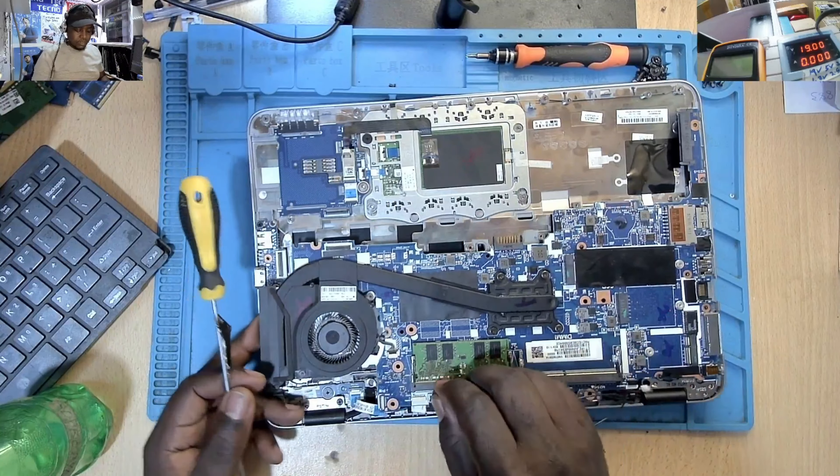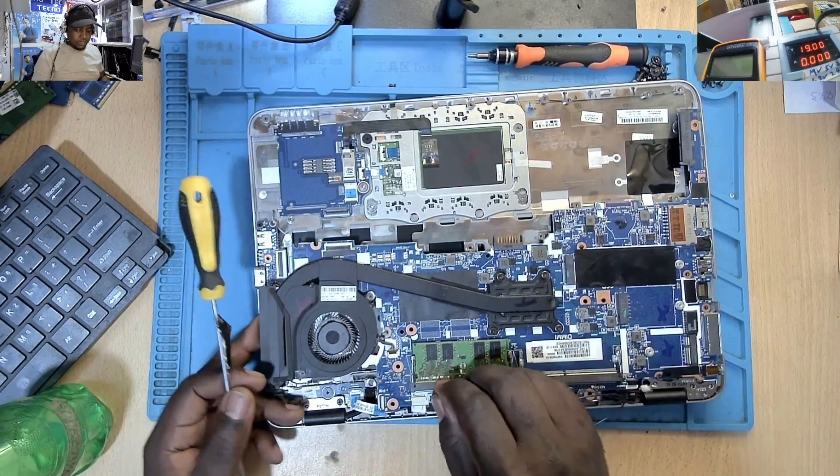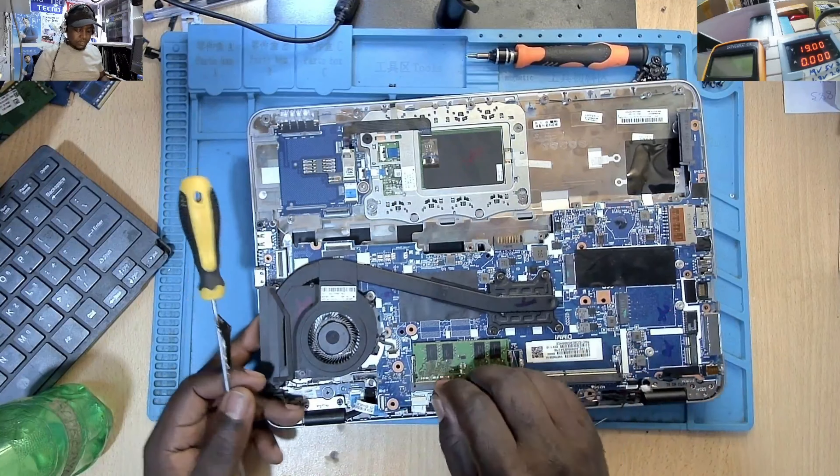Disconnect there — screen connector — and the motherboard is out. On the look of things, I don't see anything wrong with the motherboard. Let's go back under the microscope and see what we can do here. Let's try to do some physical inspection. That chip looks nice to me — these are the ports — this one looks nice to me, this one looks nice to me.